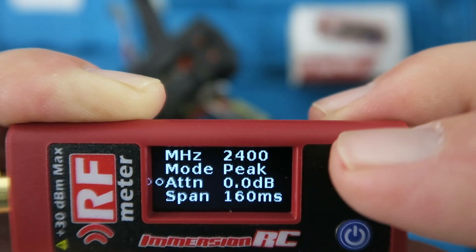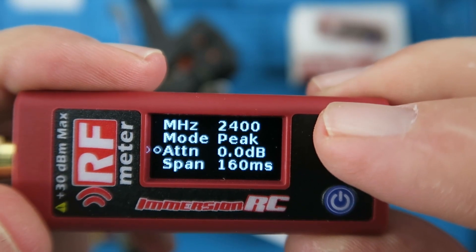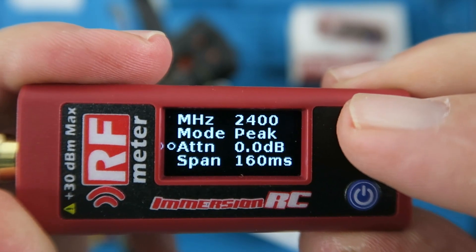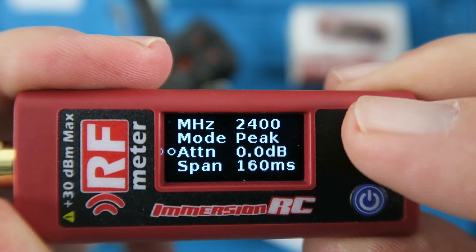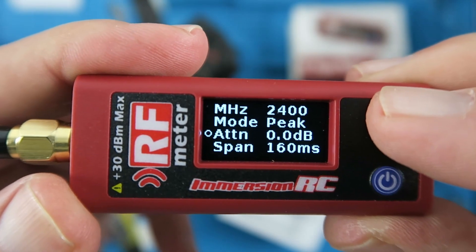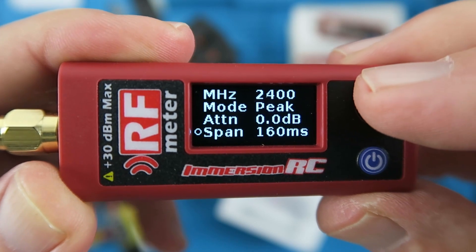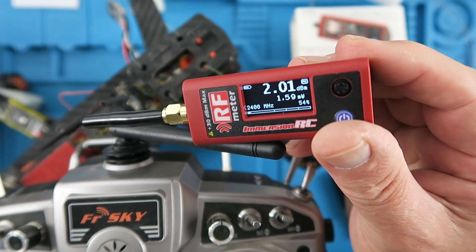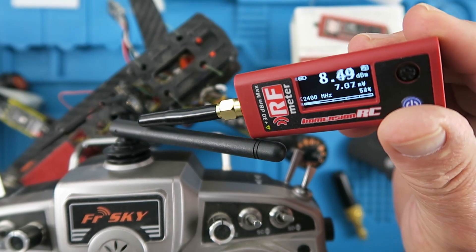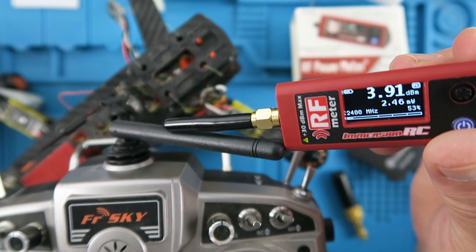The device clearly has a built-in 30 dB max attenuation using the internal attenuator for measuring higher powers. You can obviously fit an external attenuator, in which case you would put the value of that in here. And then we can set the span once again. We can now check that our transmitter is sending its signal, which indeed it is.